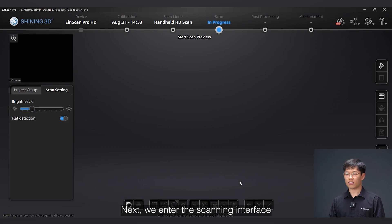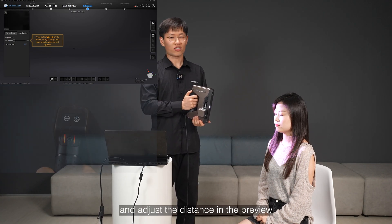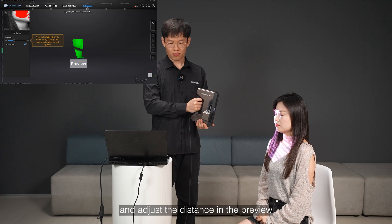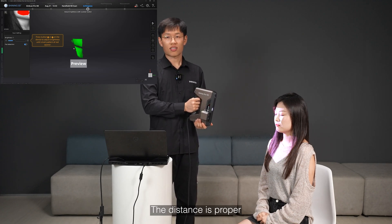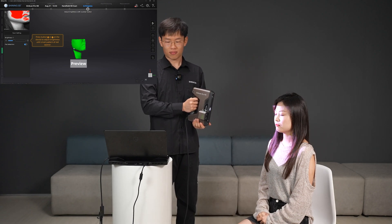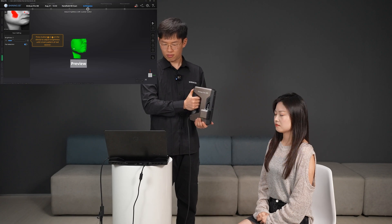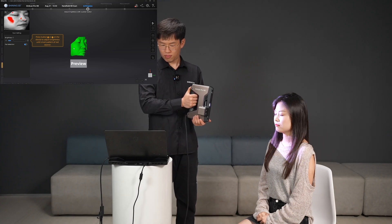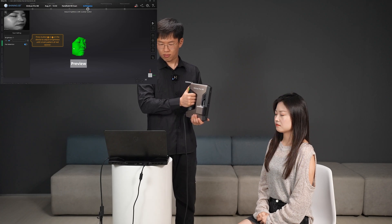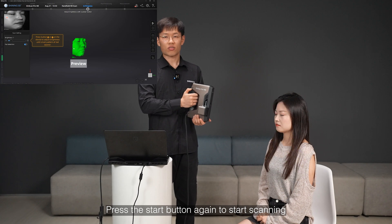Next, we enter the scanning interface. Press the start button and adjust the distance in the preview. The distance is proper when the distance bar turns green on the left side. And adjust the brightness until you can see rich data in the preview. Press the start button again to start scanning.